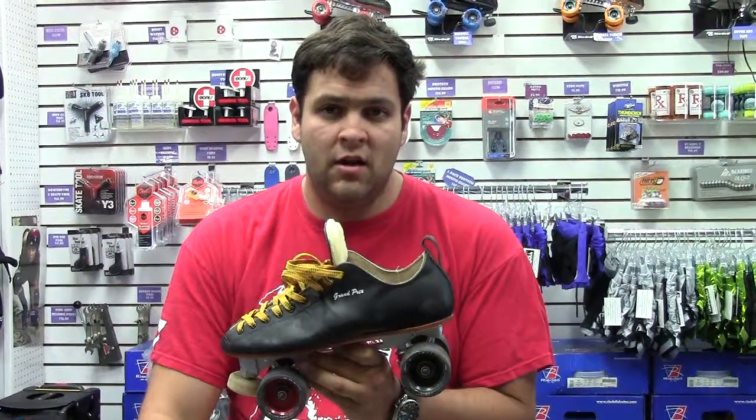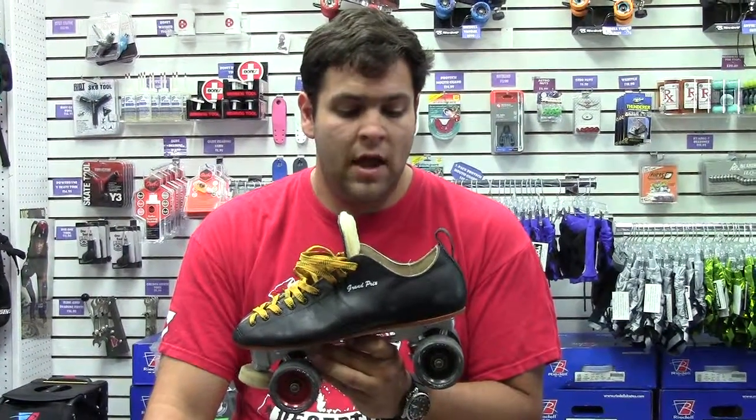I really like this boot. Super comfortable. Low cut — I really like that because I'm an old speed skater and I like the mobility and agility that that offers to my ankle. Very lightweight.